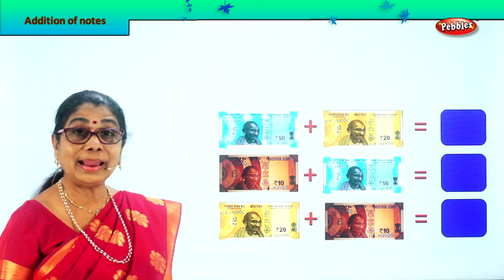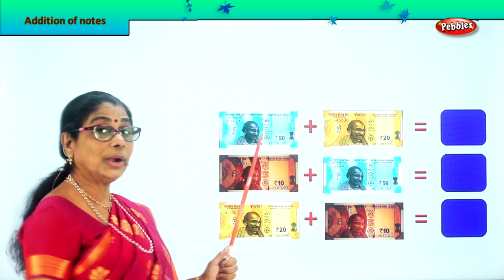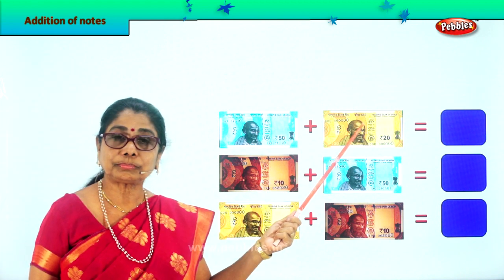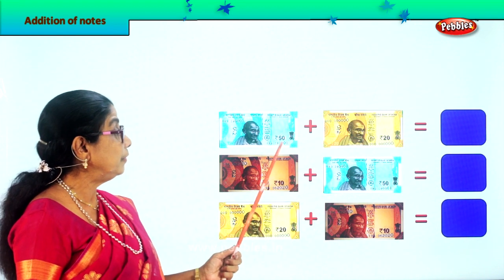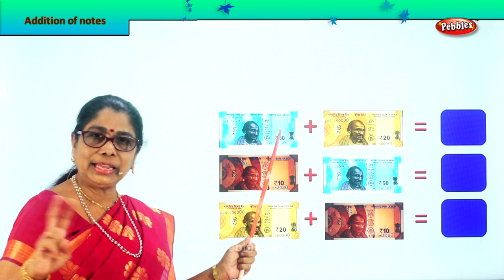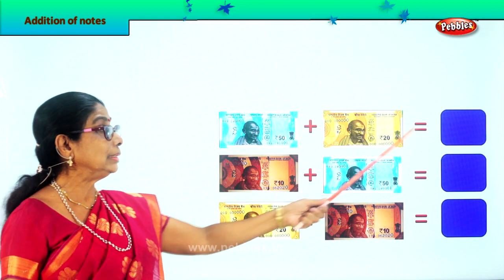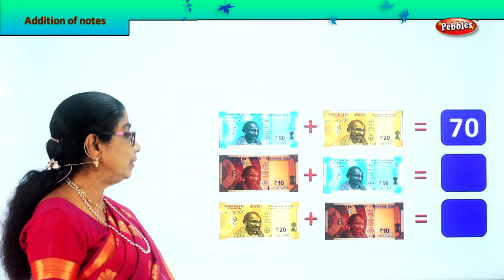We are going to add paper currency notes. First one — what do you see? A 50 rupee note, very good. Next, a 20 rupee note. So now 50 plus 20. What is 50 plus 20? 50, 60, 70. 50 rupees plus 20 rupees is 70 rupees. Very good. So we put down 70.